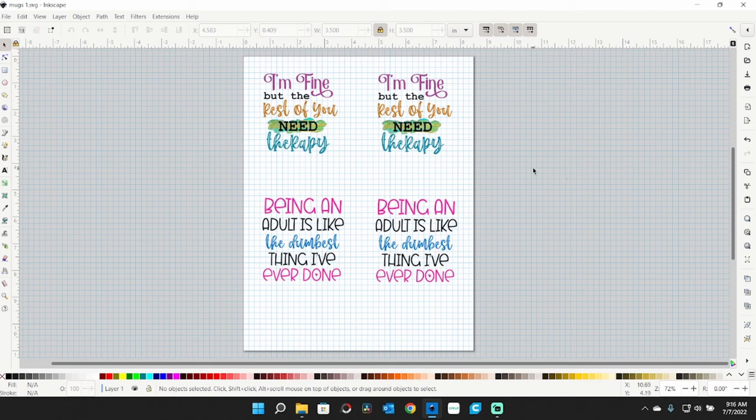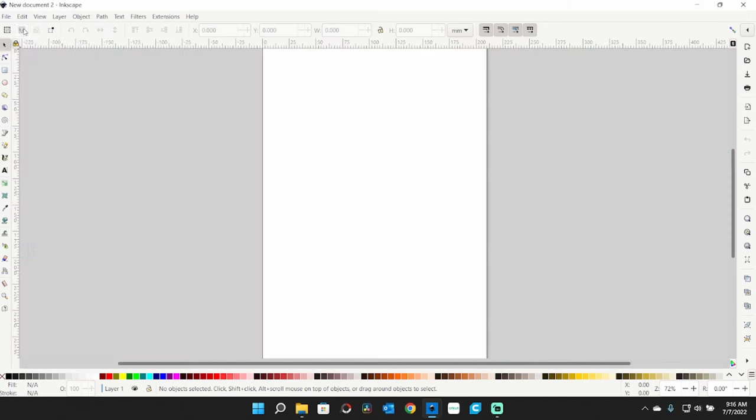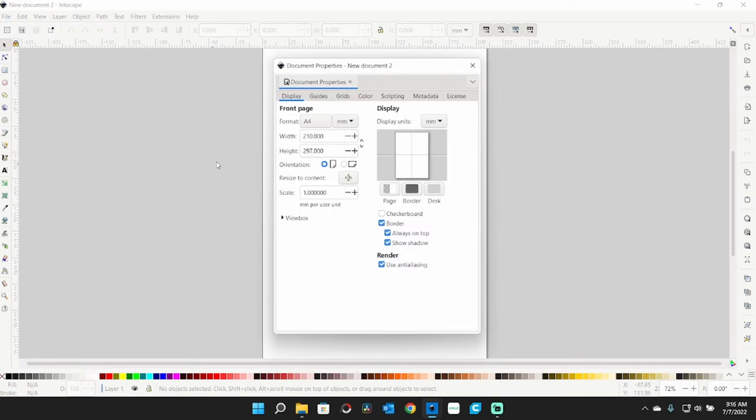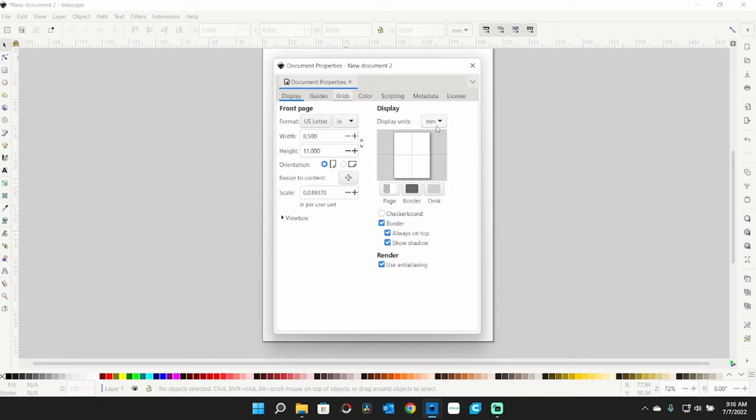The paper is 8½ inches wide, which will work out very well. The height of my mug is 4 inches, but I don't like to use the entire height, so I have my graphics set at 3½ inches. I'll go to File > New. Inkscape is a free download. In document properties, I change it from A4 to U.S. Letter, in inches.